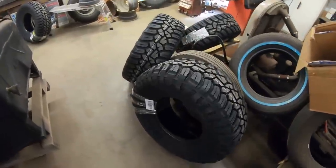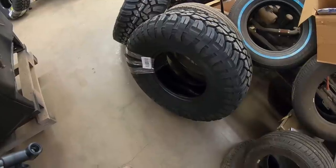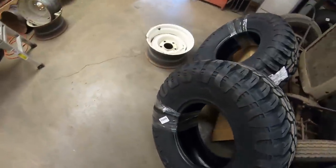We also swapped some new tires on it. We got some 33 by 12.50-15 General Grabber X3s. Let's look at what else we got for the old orange pickup.